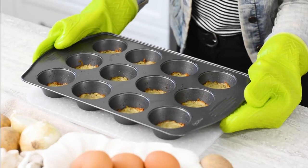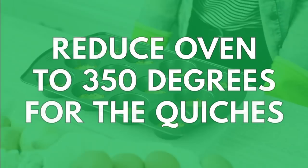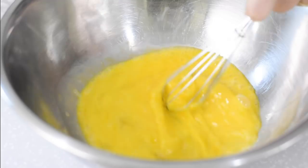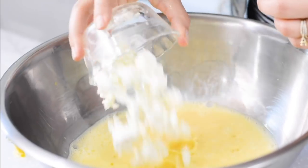Remove the muffin tin from the oven and let cool for 10 minutes. Reduce the oven to 350 degrees. Whisk together the eggs, cream, and goat cheese, and season with a little salt and pepper.